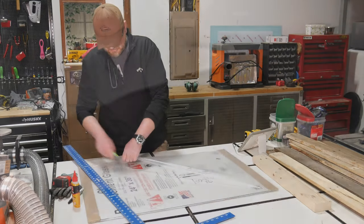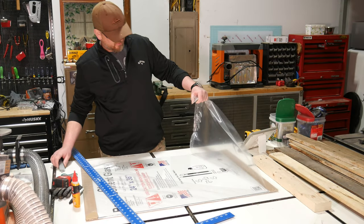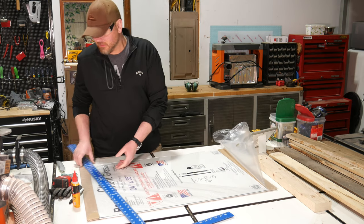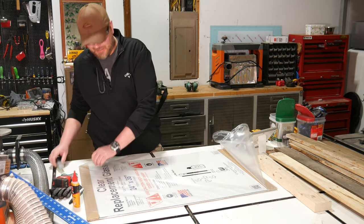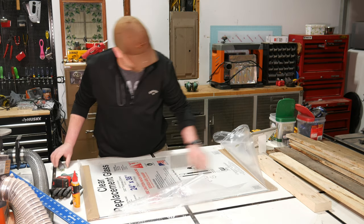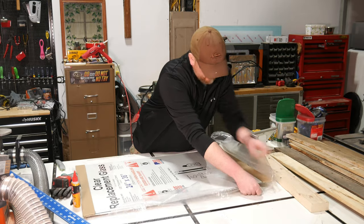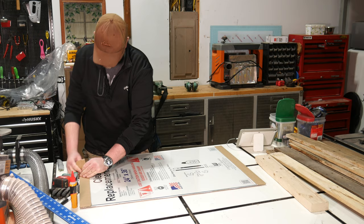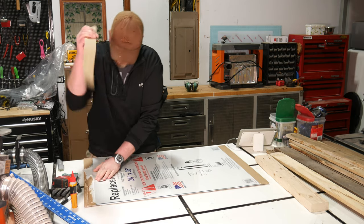Got this piece of glass from Home Depot, was about ten bucks I think, and we'll get into what I'm using this for a little later. First let's get it out of the package. I really packed this up pretty good.